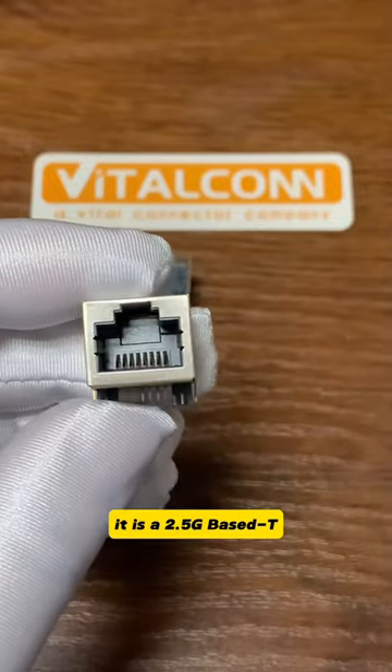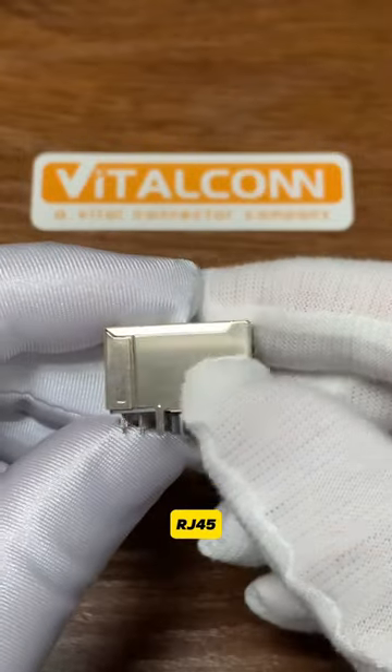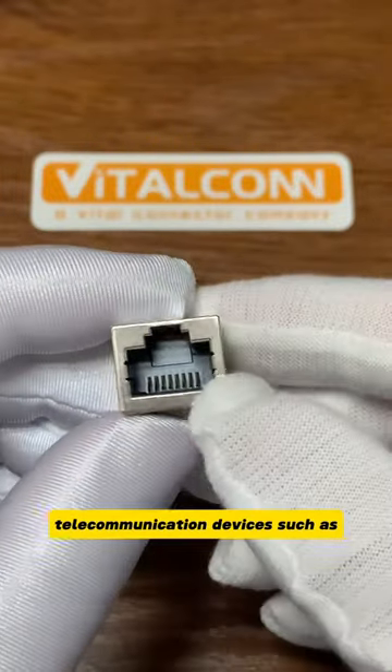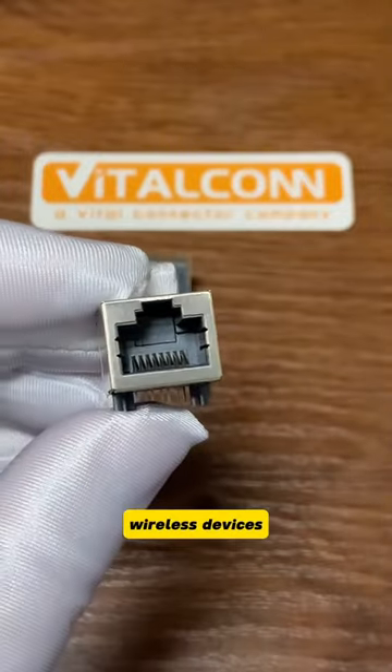It is a 2.5G Base-T and it's a through-hole type RJ45. This part could be used on many telecommunication devices such as switches, routers, and wireless devices.